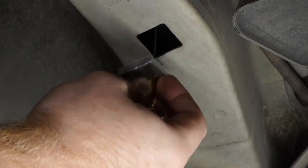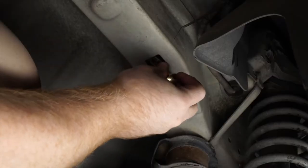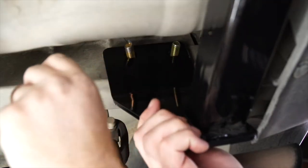We'll put the block into the frame first, then push the bolt in, and we'll go ahead and pull our wire through our attachment hole.